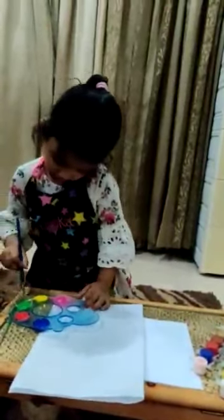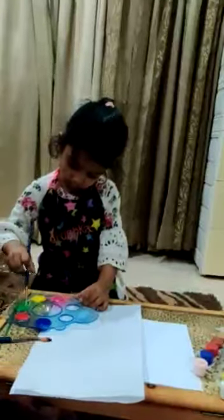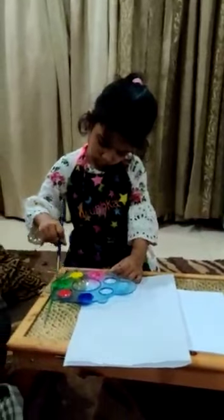My turn is done. Now we will put it in the green color. Light green. Now with the help of this brush, dip it in the green colour. Done.